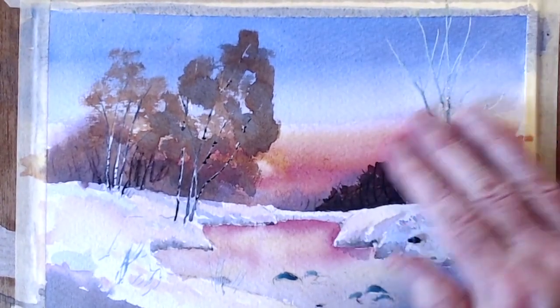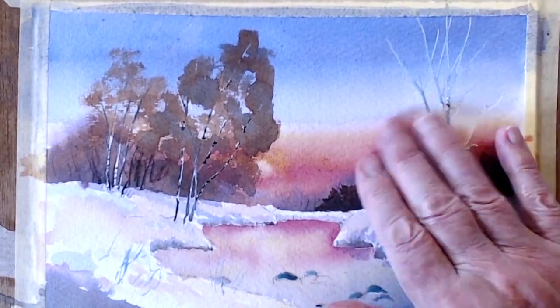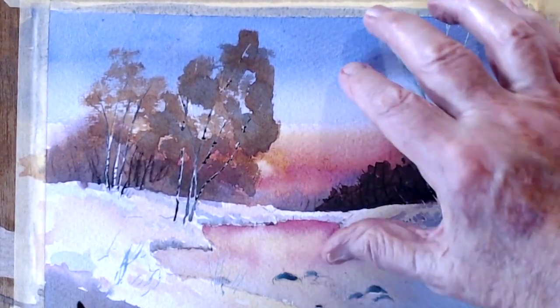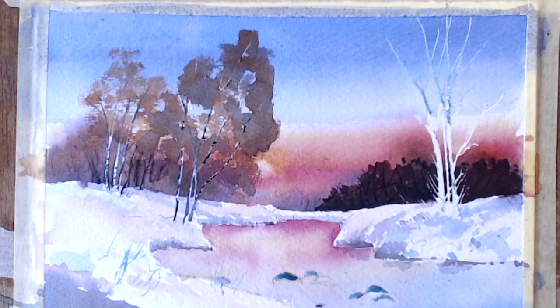Before I take out the top bit, I'm going to try and experiment here because I like doing things differently. I'm going to put some brownery on the top and take the branches through it — worth trying.